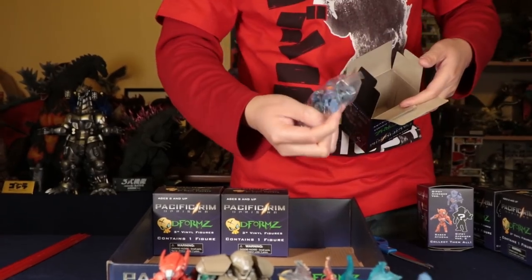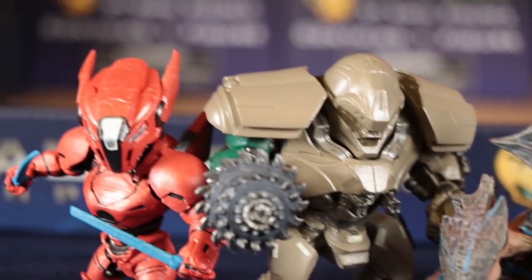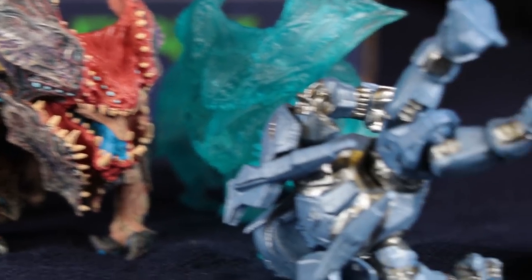We have another Gypsy Avenger with the sword — just two left. We've got one, two, three, four, five, six.